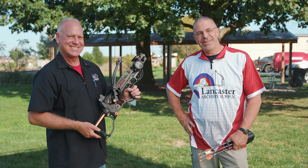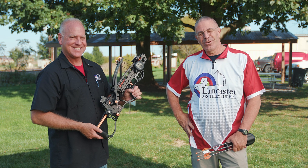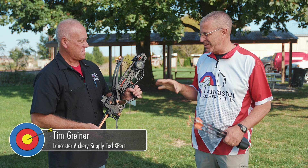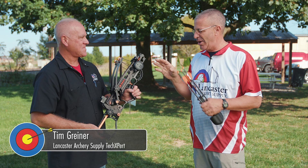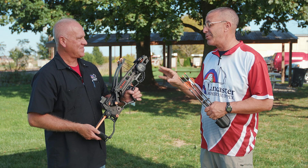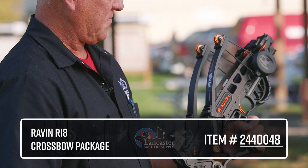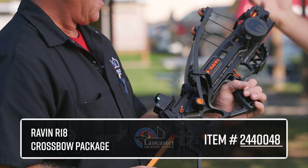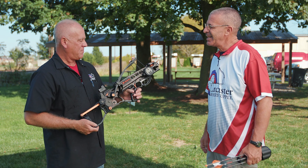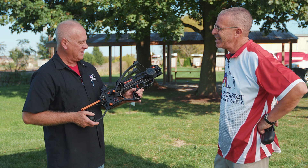Hey everybody, this is PJ Reilly from Lancaster Archery on our outdoor range. I'm here with Tim Grinder from our pro shop, and Tim, we're going to talk to folks about the Raven R18, which is definitely a unique-looking crossbow. Tell us about this crossbow and how it functions.